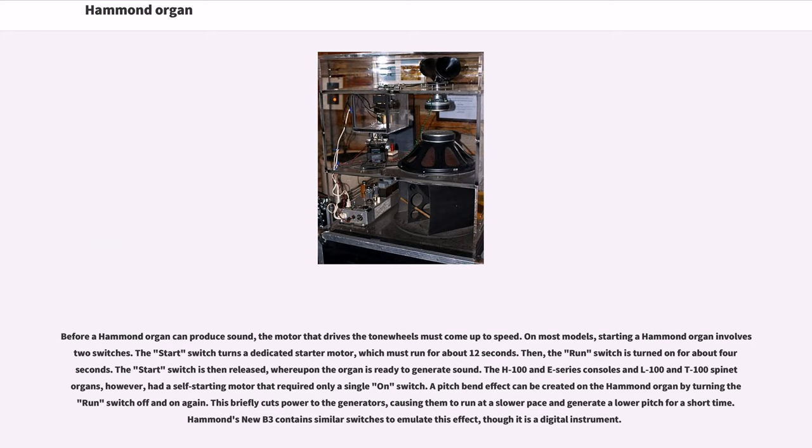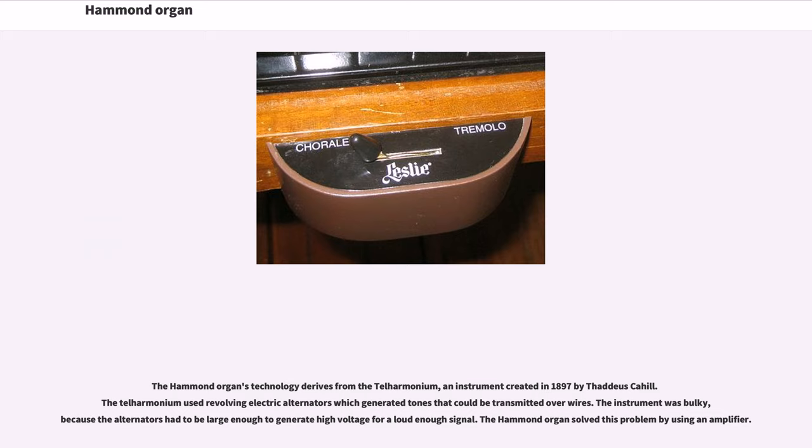A pitch-bend effect can be created on the Hammond organ by turning the run switch off and on again. This briefly cuts power to the generators, causing them to run at a slower pace and generate a lower pitch for a short time. The Hammond organ's new B3 contains similar switches to emulate this effect, though it is a digital instrument. The Hammond organ's technology derives from the telharmonium, an instrument created in 1897 by Thaddeus Cahill.